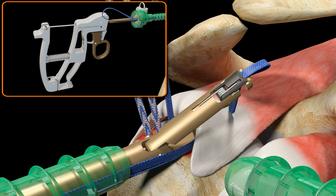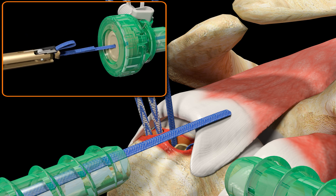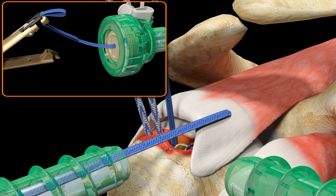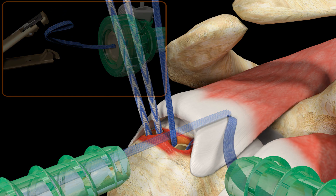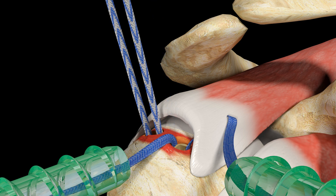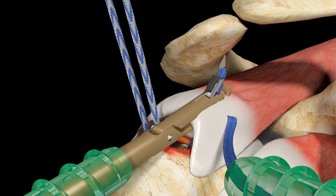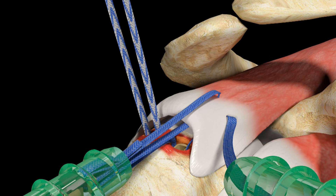The Ultra Tape will remain caught in the self-capture door in the upper jaw. Close the jaws of the TruePass suture passer and withdraw the device back out of the lateral cannula. The Ultra Tape is easily unloaded by pulling it out of the small window on the right-hand side of the upper jaw. Park the passed limb of Ultra Tape out of the anterior cannula. Retrieve the second limb of Ultra Tape from the anterior medial anchor and in the same way pull it back through the lateral cannula. Pass the Ultra Tape anterior-medially through the tendon adjacent to the first passed suture limb, ending with the Ultra Tape exiting out of the anterior cannula.